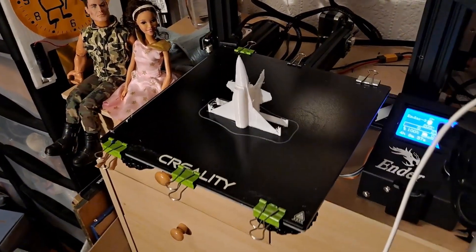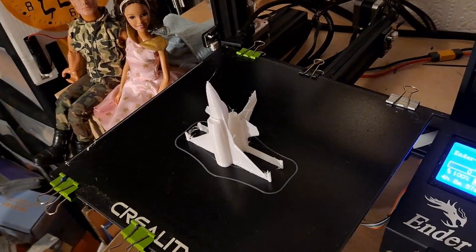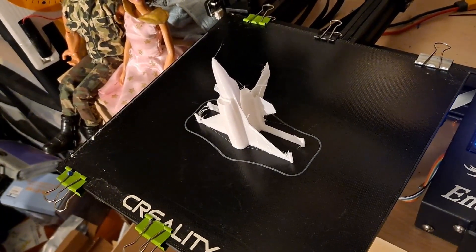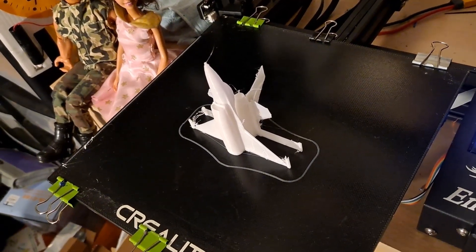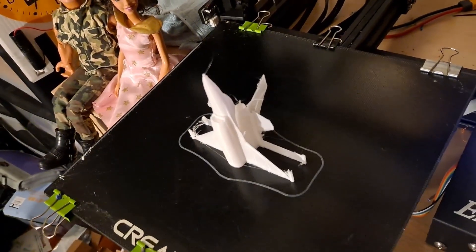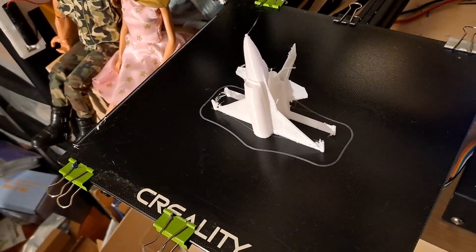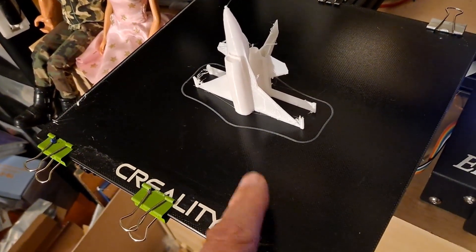It's just finished. It's in two sections — we'll just glue it together in the middle. It looks a little bit rough in places, but that might tidy up. Got to wait for it to cool down before it releases off the glass plate.